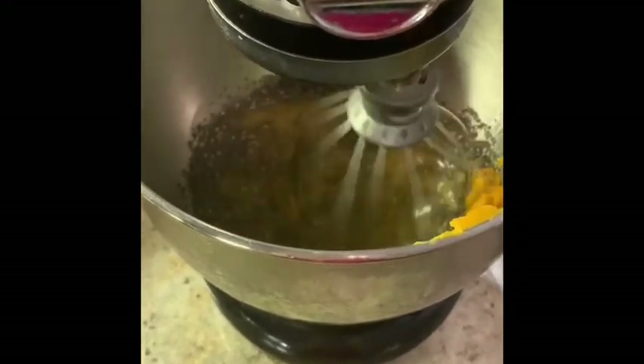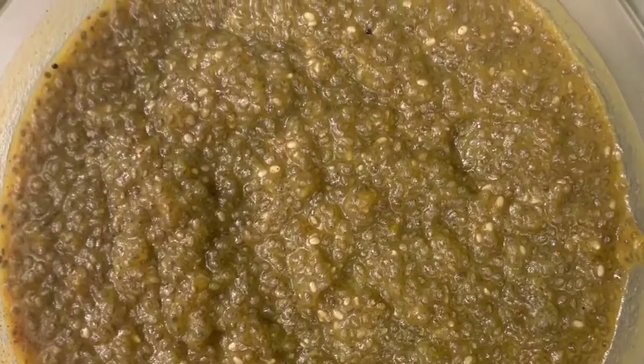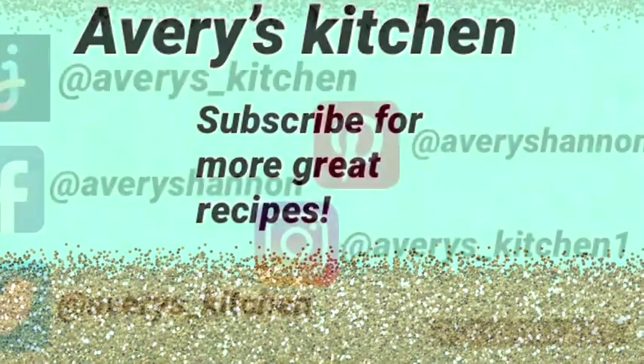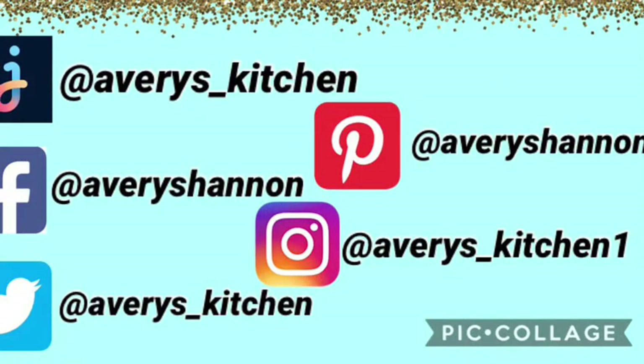Next, you're going to mix all the ingredients together, refrigerate for 30 minutes, and then you have pumpkin chia seed pudding. Please subscribe, like the video, turn on your notifications, and comment down below what you would like me to make next. Thanks for watching!